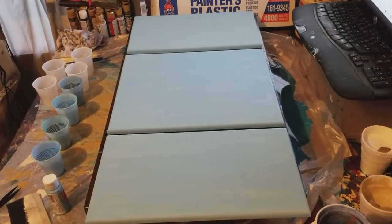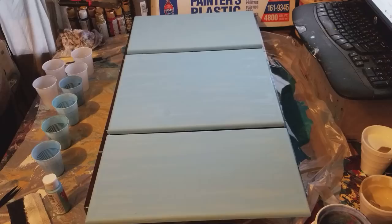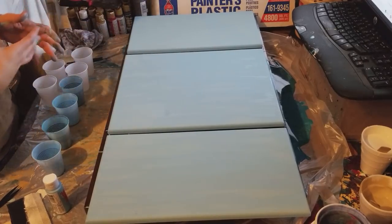Hi everybody, welcome back to the table. I just got done doing the ocean beach pour, and if you watched that video you know I had quite a bit of paint left over, so I kind of refreshed that paint, added a few new colors, and today we are just going to do one very large eight cup dirty pour.